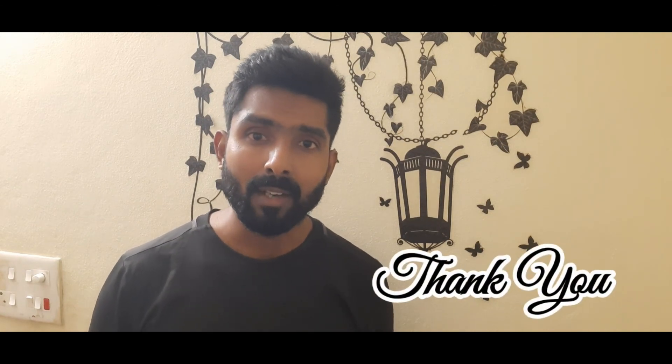Please share this video. Thank you so much.